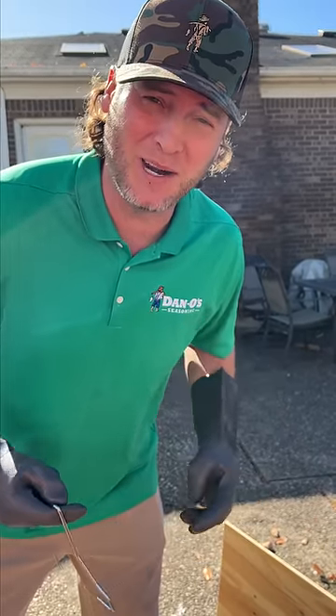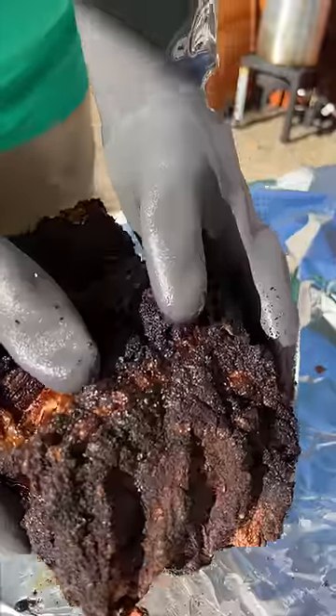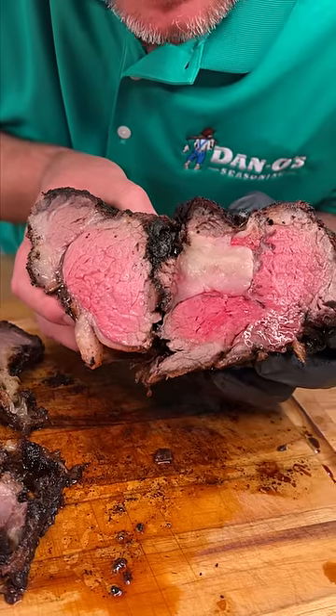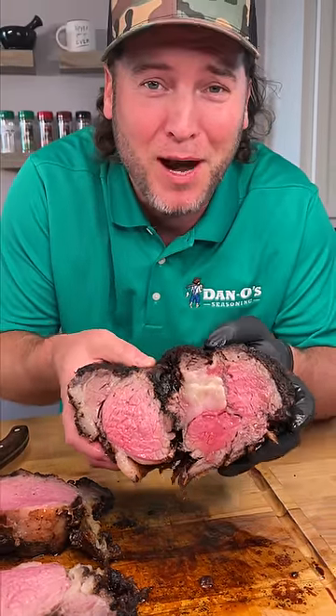It's been about 17 or 18 minutes and we're about to pull it out. Place in your foil — we're going to wrap it and let it continue to cook. Oh my goodness. A little yum yum. Get you some deep fried prime ribs.